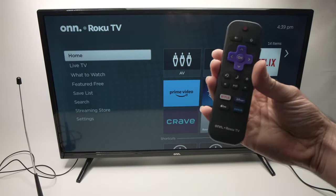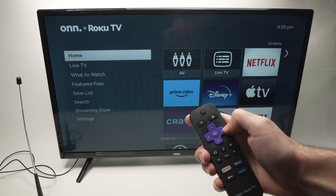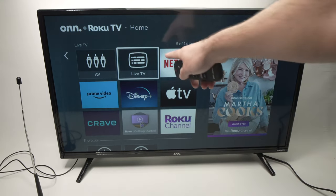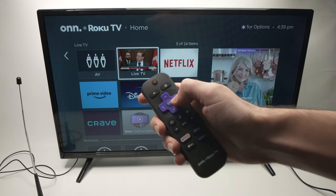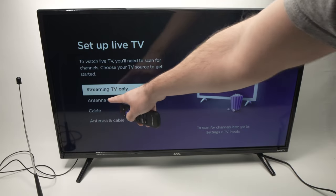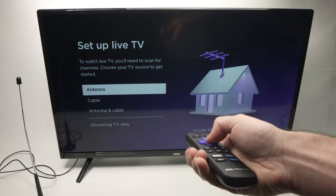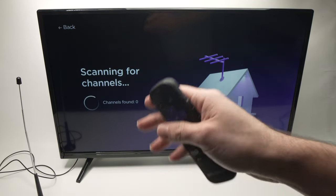Now take your remote control and navigate in the options. Press the left side arrow once, then another time, and you need to select Live TV. Press the OK button on the remote control. Next they will ask you from where do you want to get your live TV — we need to select Antenna. Go down and press OK.